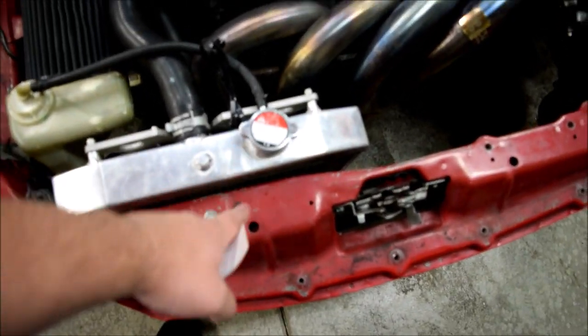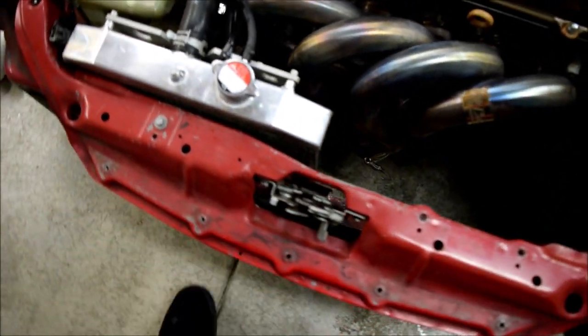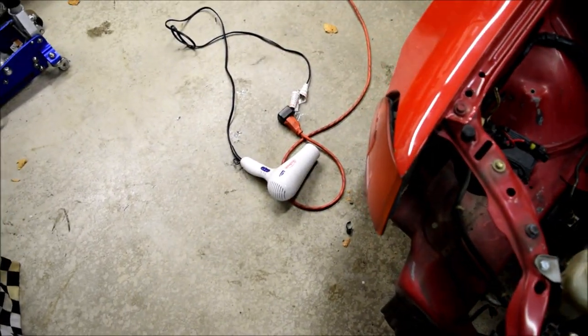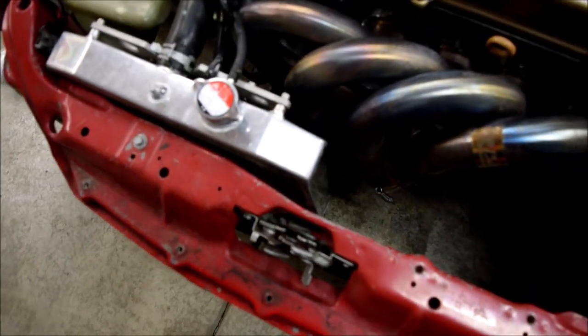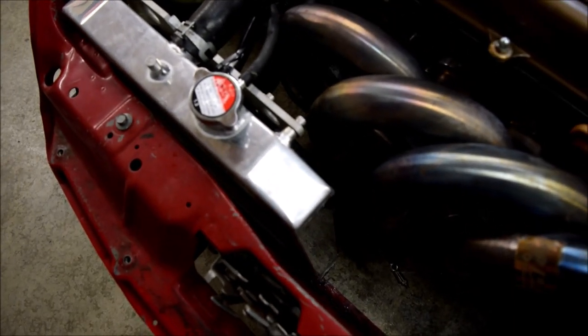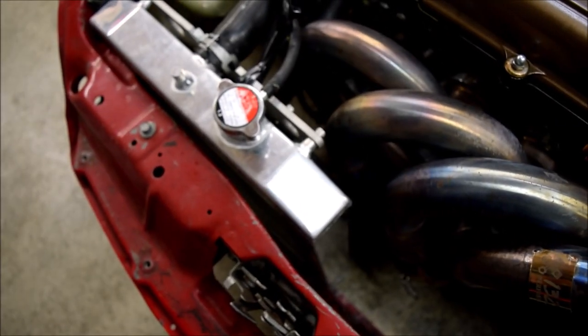Got the zip tie cut that holds it down and wiped it off. I just took my heat gun — well, hair dryer — and heated up the metal. It's kind of cold today, just want to make sure it's a little bit warmer so the tape will stick to it.